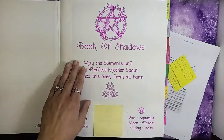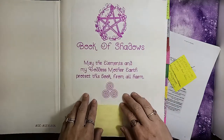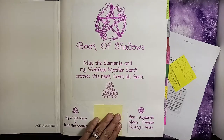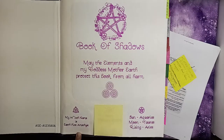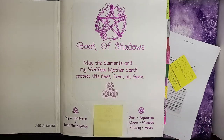I really like doing paper crafts on my Cricut and using different colored pens. I created these little tabs down here at the bottom. I covered one up because it has my personal information on it, but this one is just my witch's name, which is Earth Fire Amethyst. And this one is my sun, moon, and rising — my sun is Aquarius, my moon is Taurus, and my rising is Aries.